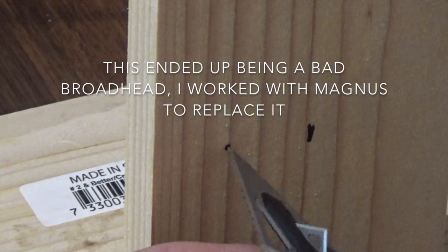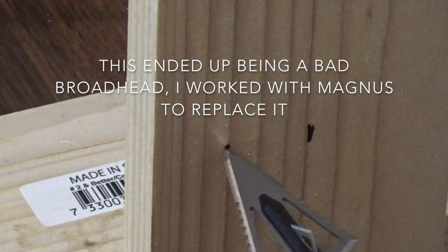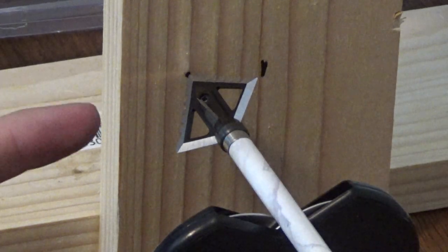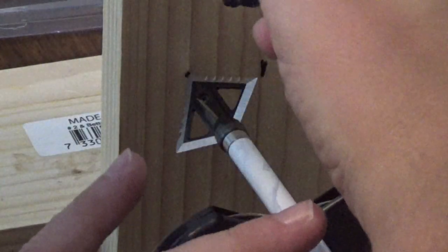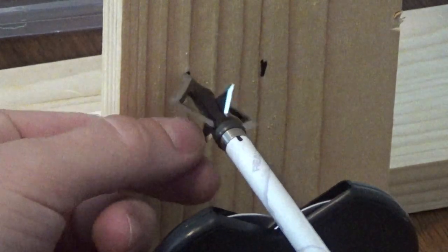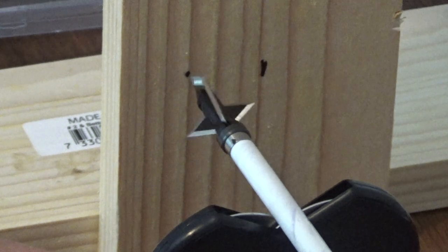I'll rotate the insert a little bit and try again. Now you can see this is pretty perfect — it's not wobbling much at all. I'm going to take a Sharpie and mark the insert and the shaft so I know where it lines up. If I rotate it 180 degrees you can see it does wobble a little bit, confirming that the alignment marked is the best position.